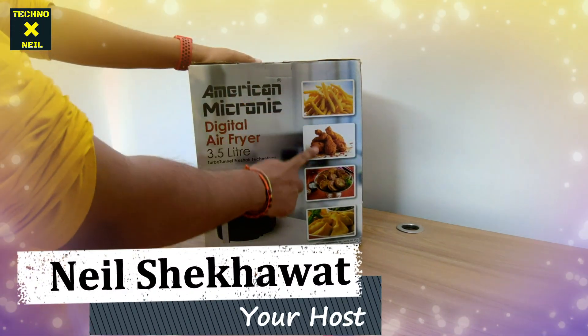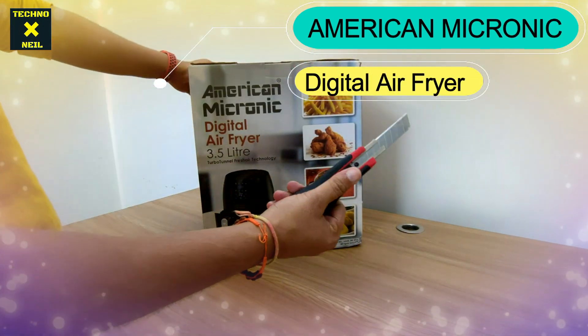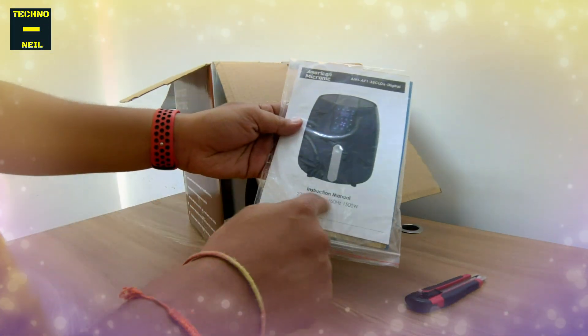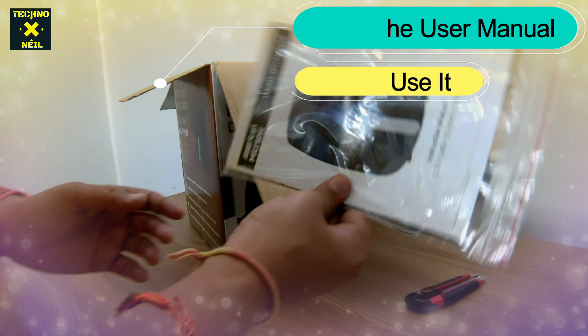Today we have an American Micronica Digital Air Fryer. It's a very beautiful 3.5 liter capacity. Let's go unboxing it. The box packaging is beautiful. It's a user manual — you can see a warranty card with it. You need to use the user manual before using it.